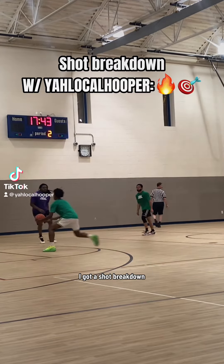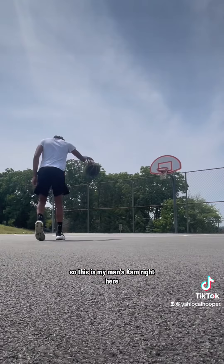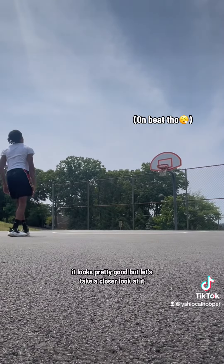What's good y'all? For today's video, I got a shot breakdown. My man asked me to break down his jumper. Let's get right into it. So this is my man's cam right here. Let's look at his jump shot — it looks pretty good, but let's take a closer look at it.